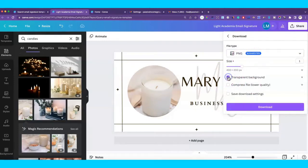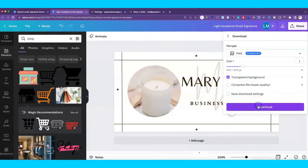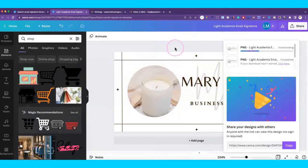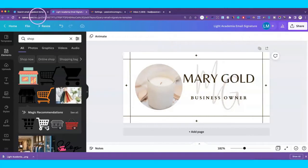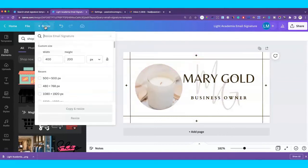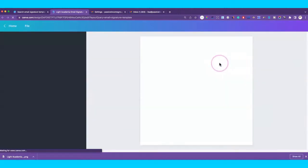We're saving this and going to download it as a PNG with a transparent background. We'll download that and use it in a little bit. Now the next thing we want to do is create another page. If you don't have the Pro account, you'd just create another document. We're going to do a 500 by 500 size so we can use that for our icons.